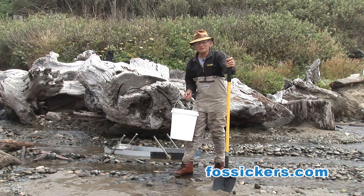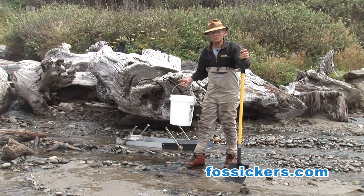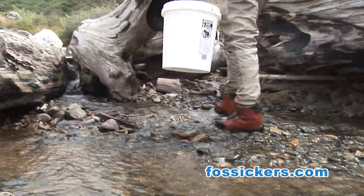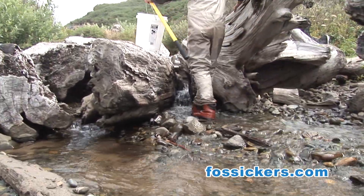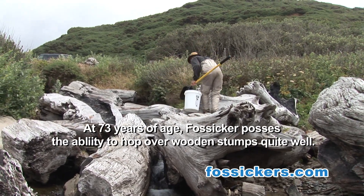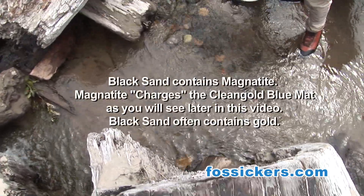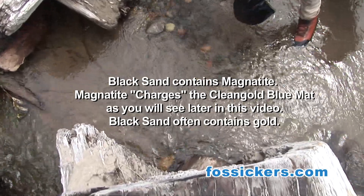Now we've got set up, I want to go get some material to run through this. I saw a little bit of black sand up the stream — I'm going to go out and get some right now. You see these streaks of magnetite black sand here? This is what we want to process. I'm going to dig this stuff up right now and put it in my five-gallon bucket.